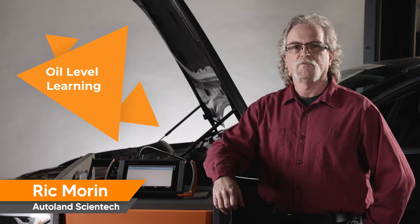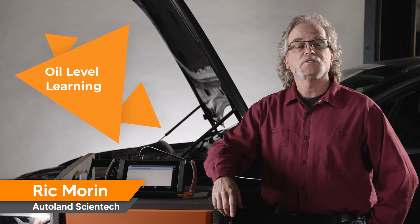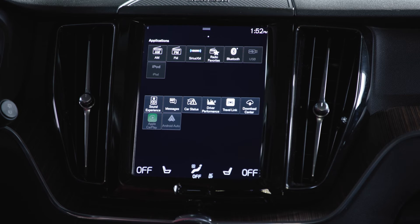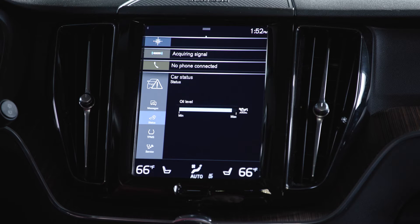Late model Volvo vehicles utilize an electronic oil level sensor. This means no oil dipstick, but don't worry it's still fairly simple to check oil level. Using the central display, expand the vehicle status menu. Tap Status and the oil level will be displayed.